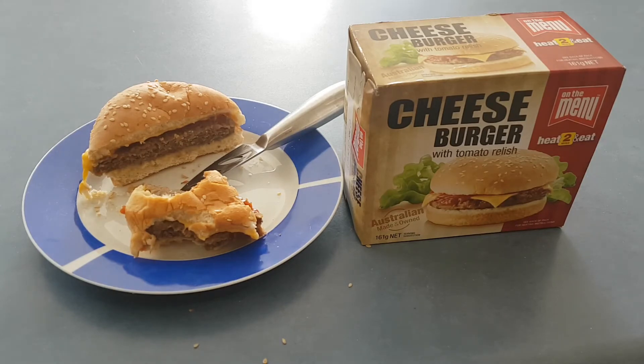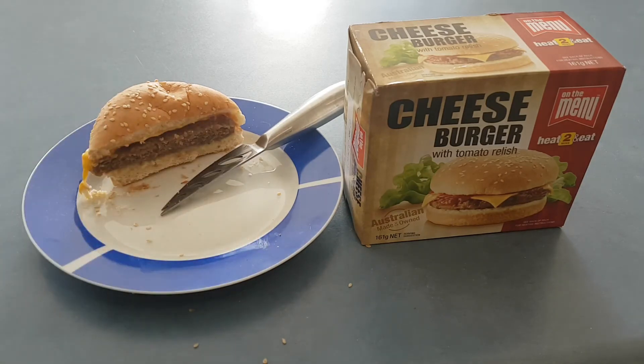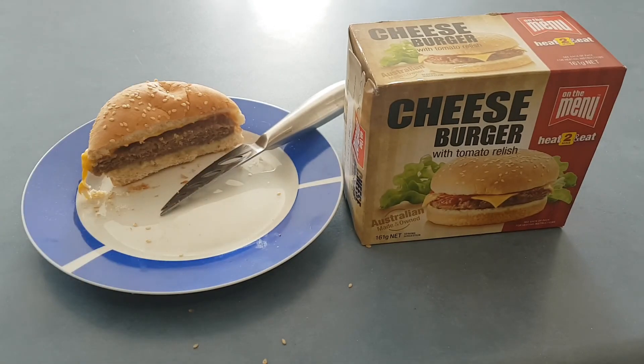Overall I would give this burger probably a 2 out of 5 stars. It was $3.15 for the burger, which is actually quite comparable to the cost of a normal cheeseburger here in Australia. So probably not the best value — best to pick it up on special if you can. But if you're like me and you don't have a lot of takeaways near you, it's not a bad alternative every now and again. So that's the On the Menu cheeseburger with tomato relish.